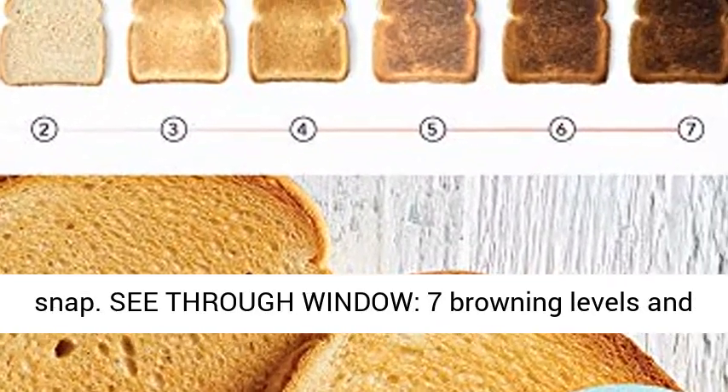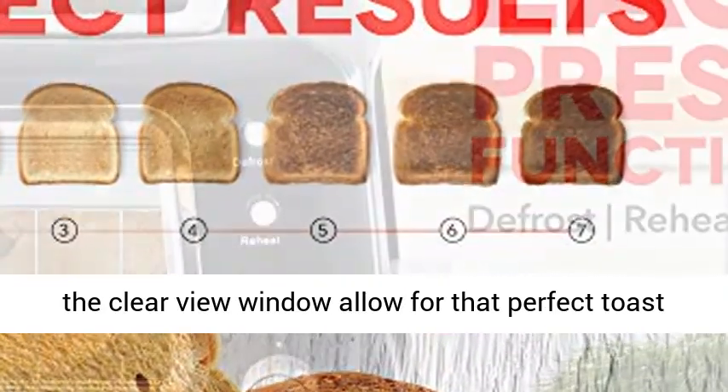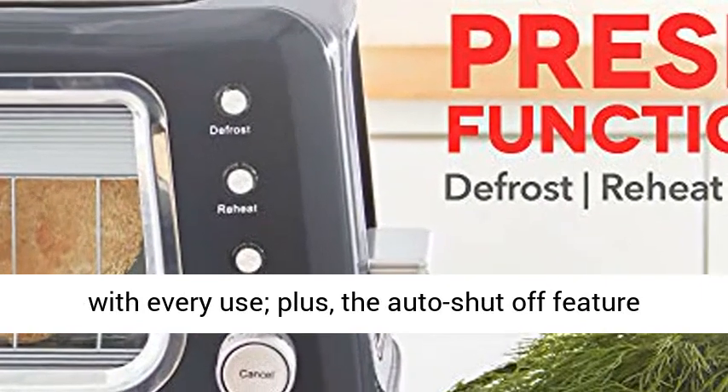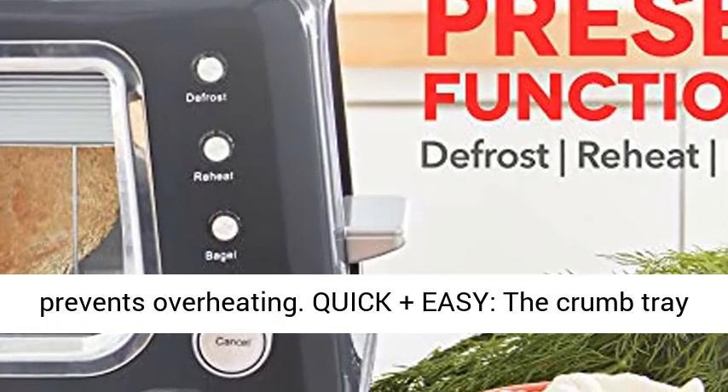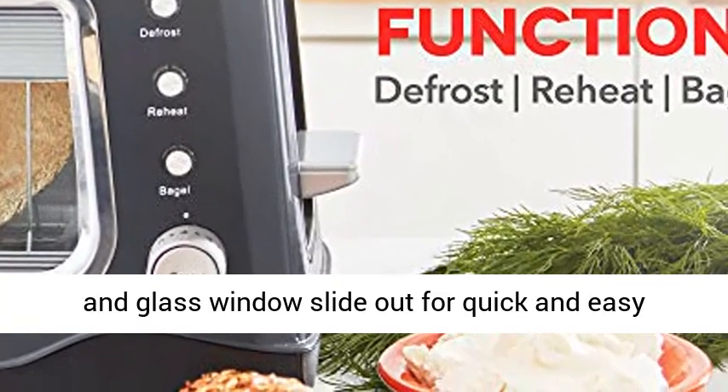The see-through window and seven browning levels allow for that perfect toast with every use. The auto shut-off feature prevents overheating, keeping your kitchen safe and worry-free.